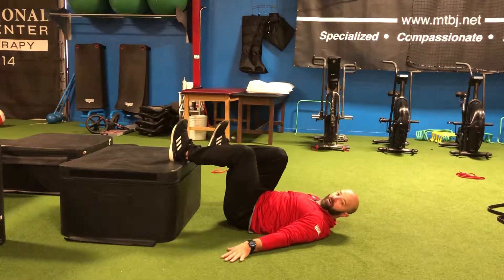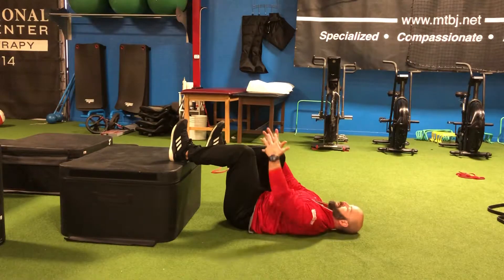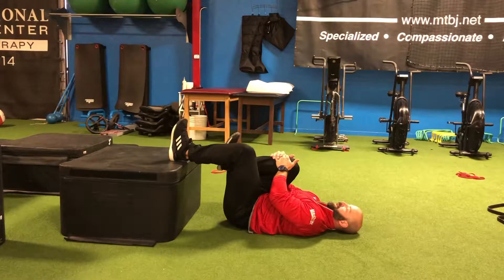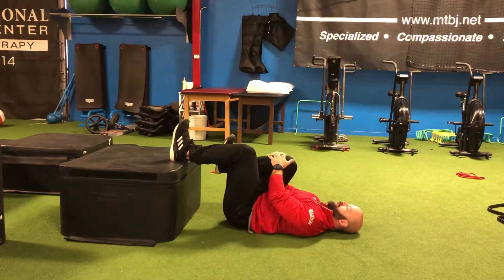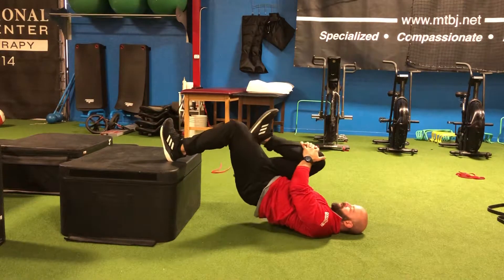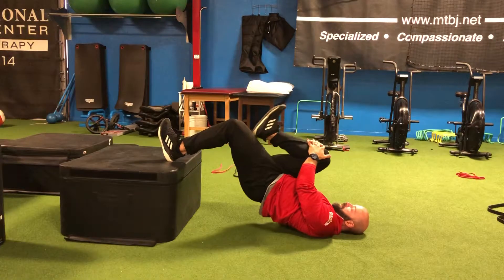The other leg is going to hover, or if you want to make it challenging, we can hug it to our chest like so. From this position, we're going to drive our heel straight down into the box, which is going to allow us to bridge our hip, and then right back down.